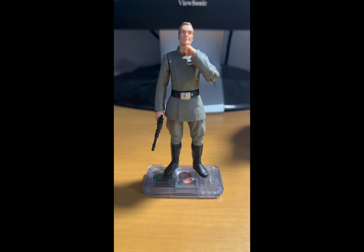Hello there, Star Wars fans and collectors! Welcome back to another Star Wars figure review. Today we'll be taking a look at Admiral Motti from A New Hope — this is the Power of the Force 2 version of Admiral Motti.